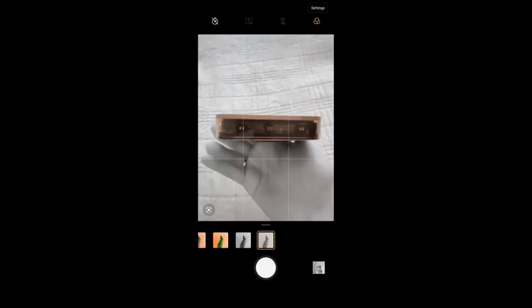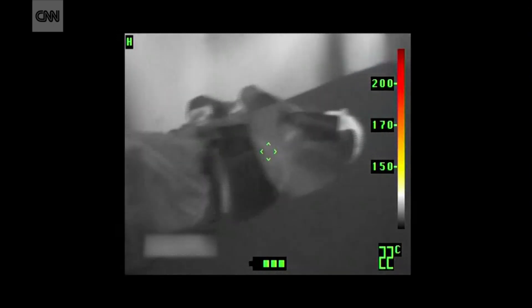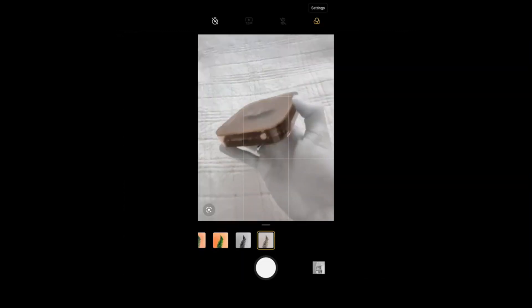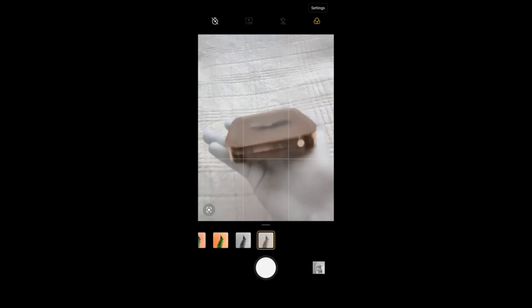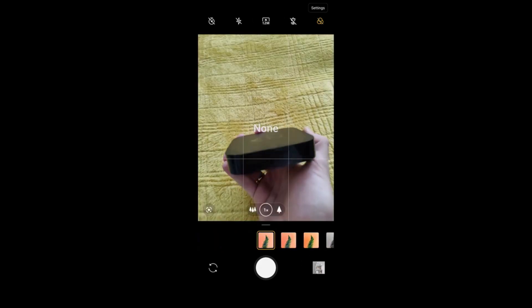Is this a new technology? The clear answer is no. This technology has been used for years in various activities. Night vision goggles work on the same principle, and firefighters also use the same technology to find people behind smoke to rescue them. Infrared see-through technology has been in use for a long time — this is not new.